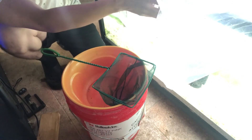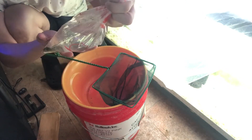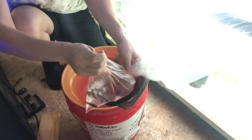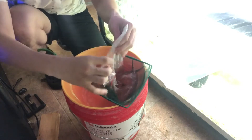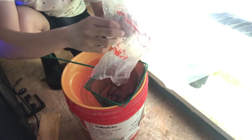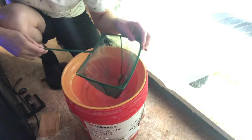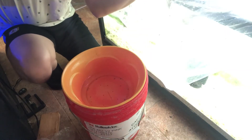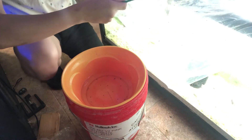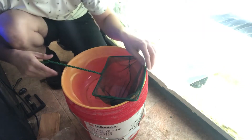Let's start with the cory cats since it's the smallest bag. One, two, three, four, five — five cories are going in this tank. There he went, five cories in. Up next we got all these angelfish.